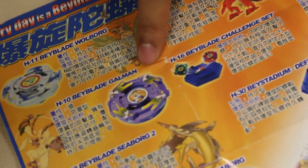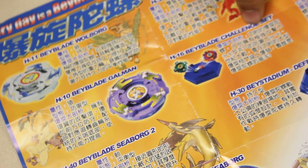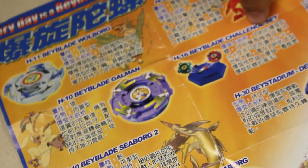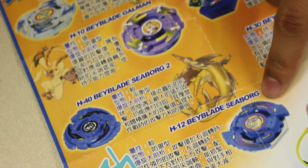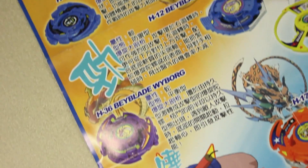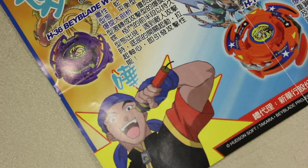Galman — the monkey dude. Challenge set. That trigger disappeared — I'll always remember that. I was like, stupid monkey. Beyblade Seaborg 2. Seaborg 1. Wyborg. Trippio — the basketball guy, that was so crazy. Clay the DJ still looks the same.